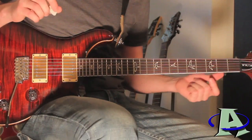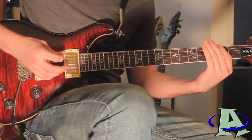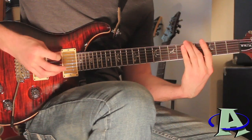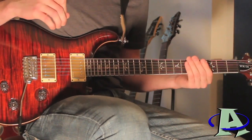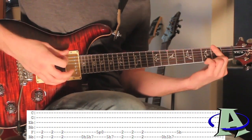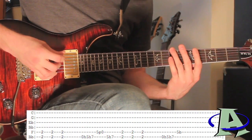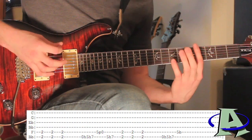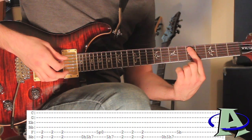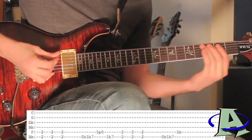The next part is my favorite part to play in the whole song. It repeats twice. You start with the second fret barred and you're gonna palm mute and strum that three times. Then on the sixth string you're gonna go open, five, seven; on the fifth string hit the fifth fret; back on the sixth string go seven, five, and end on seven.